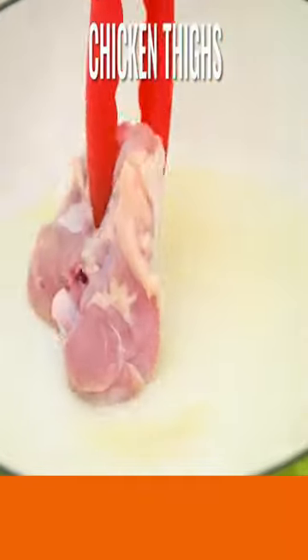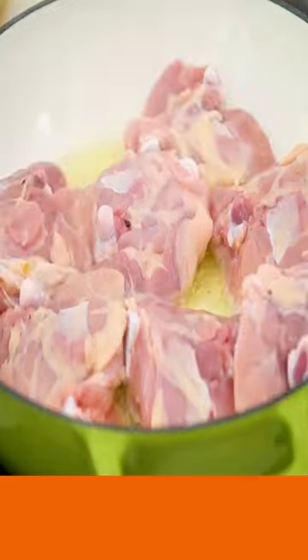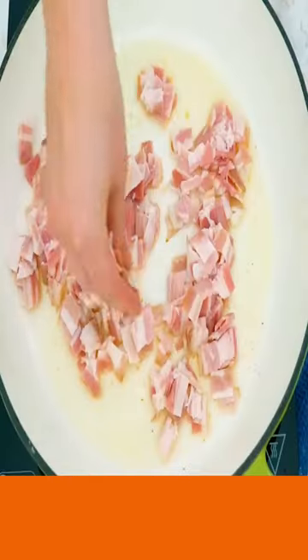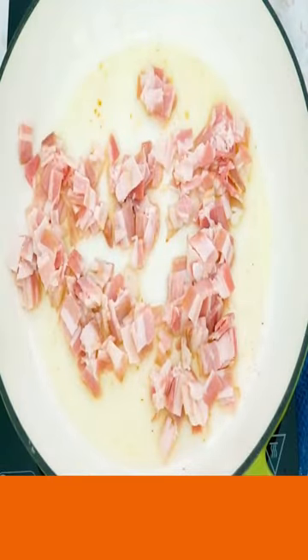Now add olive oil. Add your chicken thighs. Cook till brown on both sides. Now cut up your bacon in bite-sized pieces and brown.